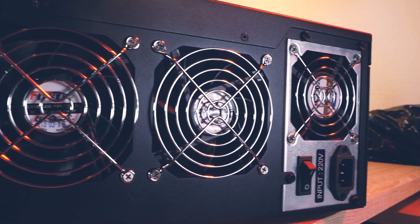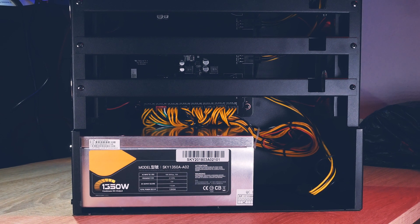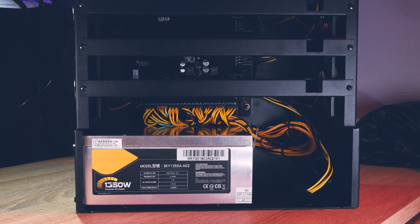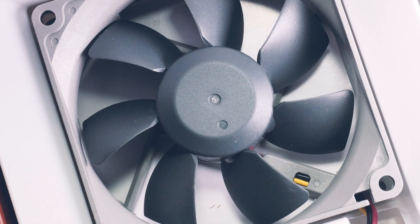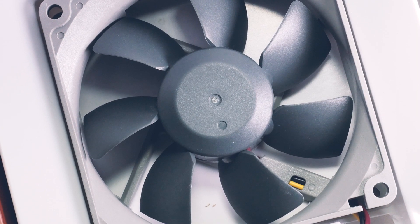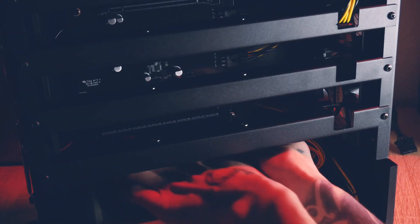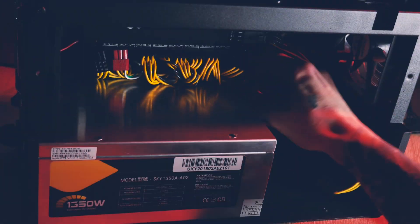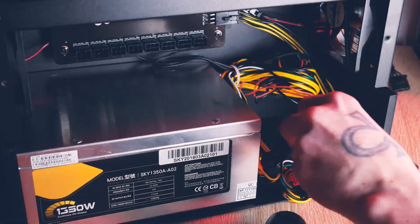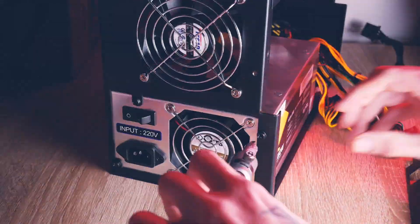Welcome back to Cursed Mining. Today we have a PSU silent mod video - we will take a Chinese mining PSU and try to make it more silent. This process will differ a bit depending on your individual model, but maybe this is an inspiration for you if you felt your mining PSU was too loud.